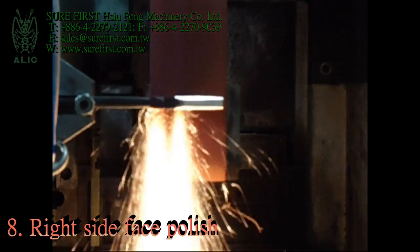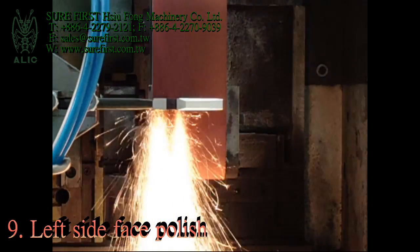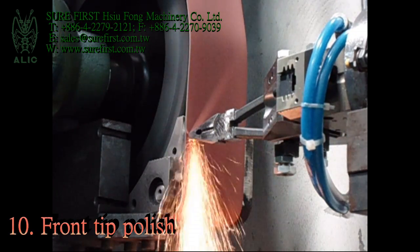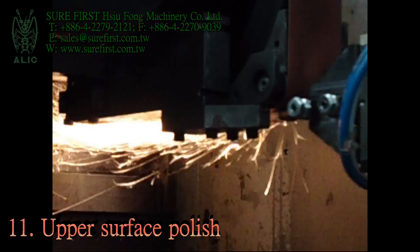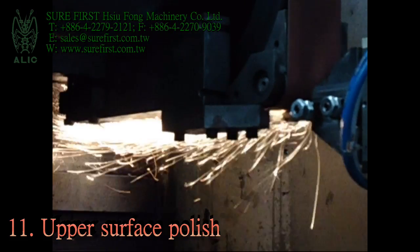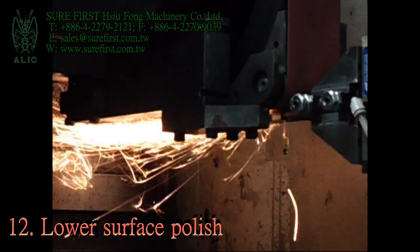Right side face polish. Left side face polish. Front tip polish. Upper surface polish. Lower surface polish.